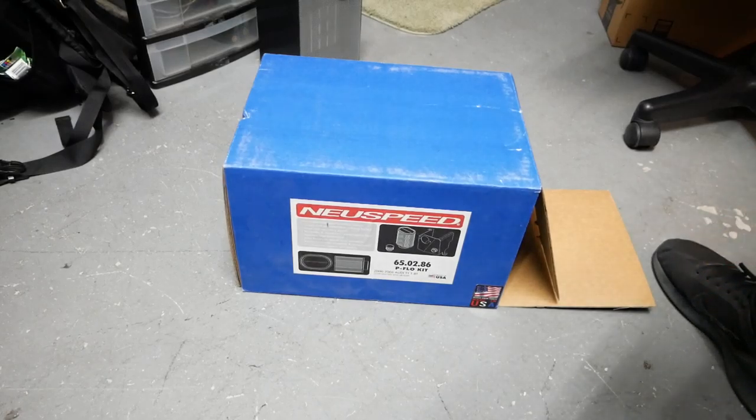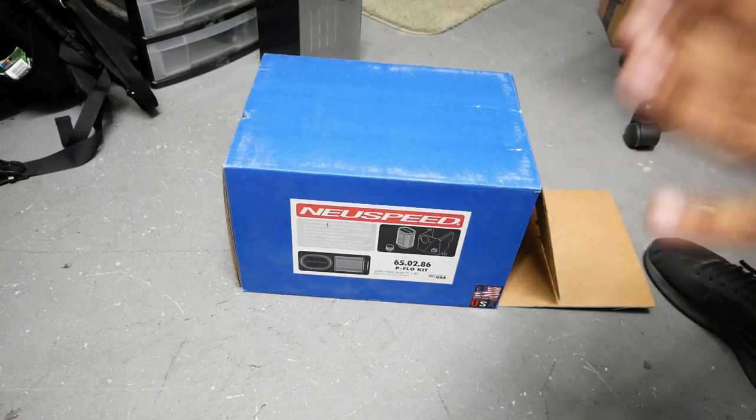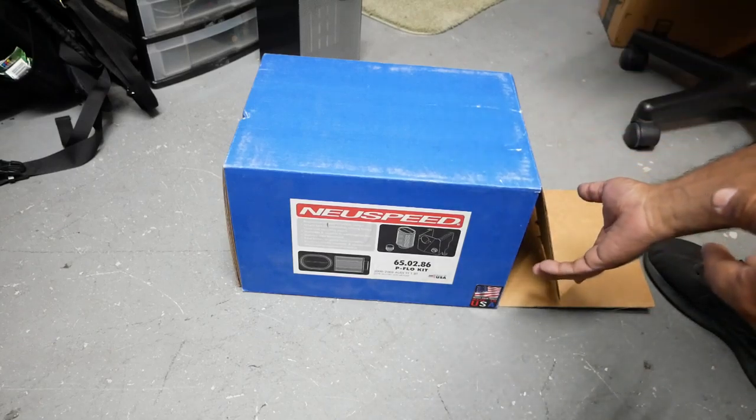Alright, so as per request, we're going to do a breakdown of all the components currently in the KO4 giveaway that I have in my house, before I start making all the other stuff.